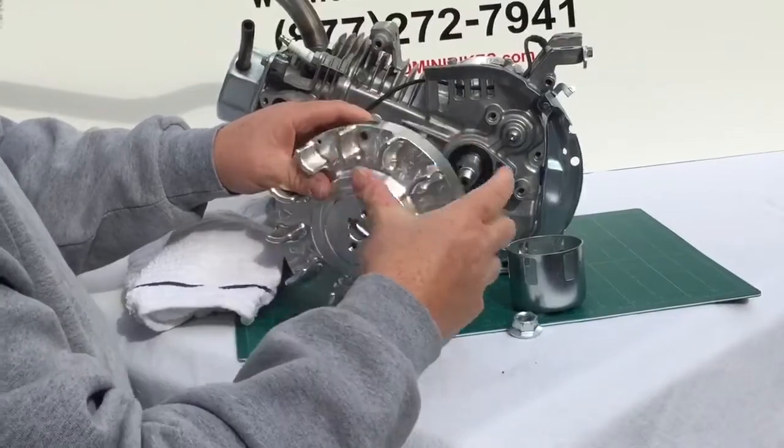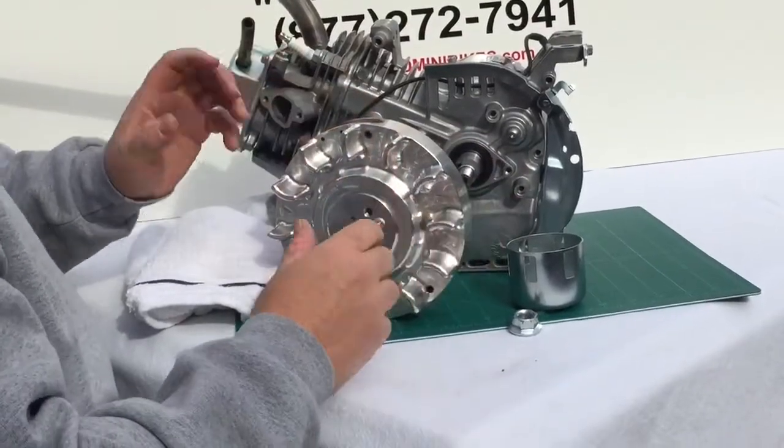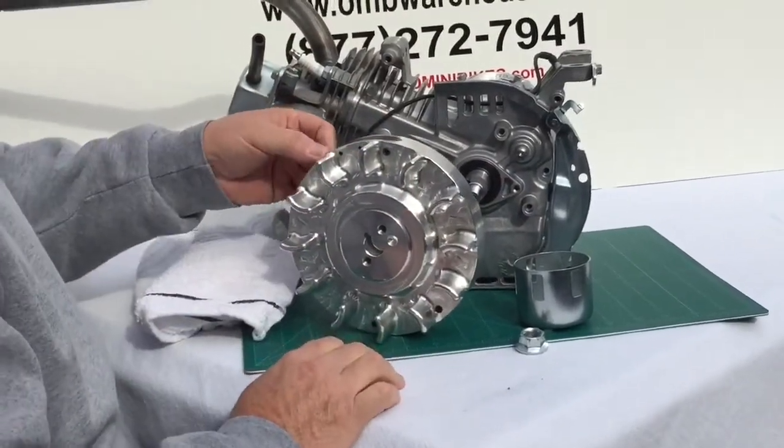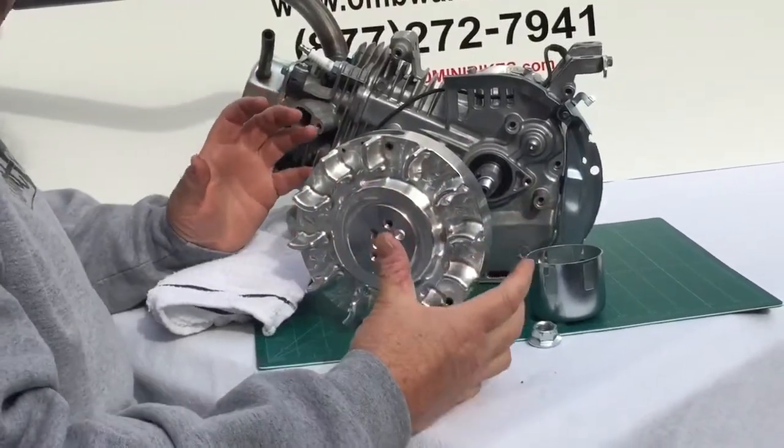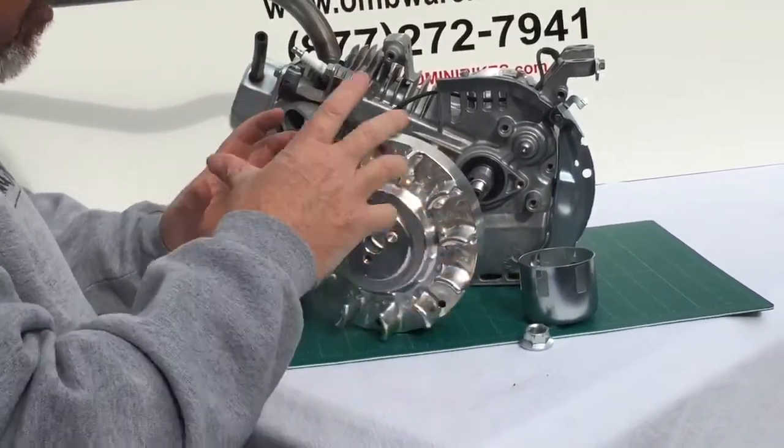Once you have it all tightened up and back ready to roll, your engine will scream — it will love you for it and it will be safe long term. The stock flywheels have been known to come apart, so this is a safety item if you've removed your governor.